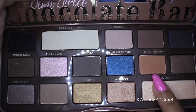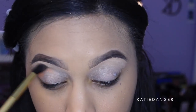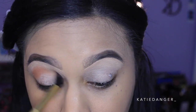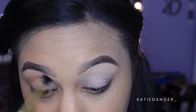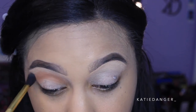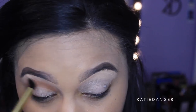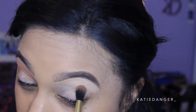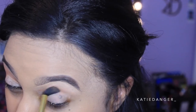We're going right into the eyes since that's the center of attention for this look. I'm going into the Semi-Sweet Chocolate Bar Palette by Too Faced and taking my favorite eyeshadow ever created — the color Peanut Butter — because I love warm transition shades. I'm taking this with a fluffy Morphe brush from the Angel Merino Collection and just working it into the inner crease as our transition shade.